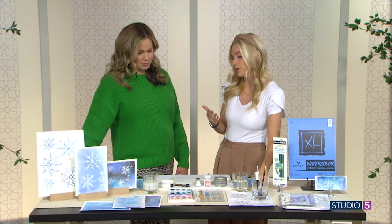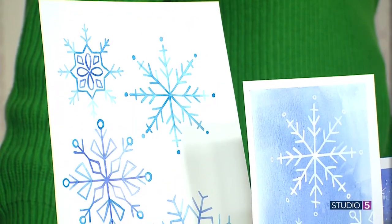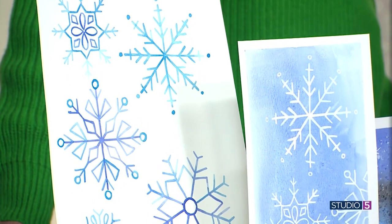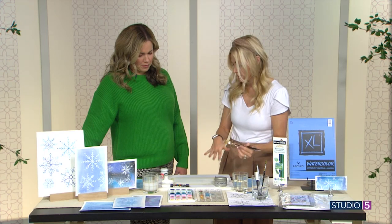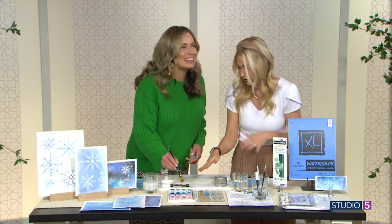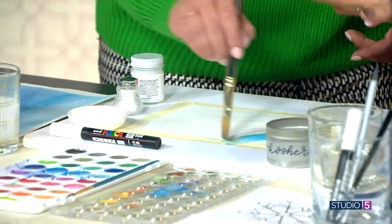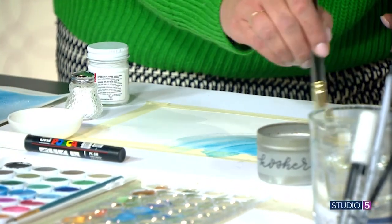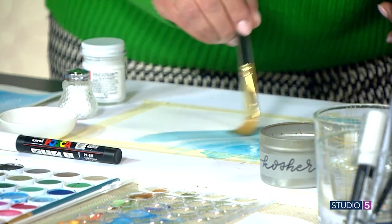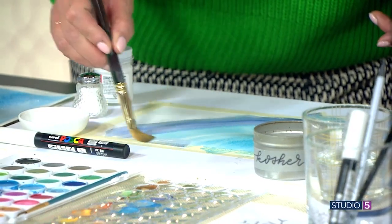The beautiful symmetry and straight lines of snowflakes are a challenge, so doing them a bit larger makes it easier. But what I want to show you is how fun it is to use some salt. Make sure you tape the paper all the way around on four sides. Then just grab some different blue colors and put big washes of paint on — the darker you go, the more your snowflake is going to pop against it when it dries. Just a nice big wash; if it's drying on one side, you can add a little more water.